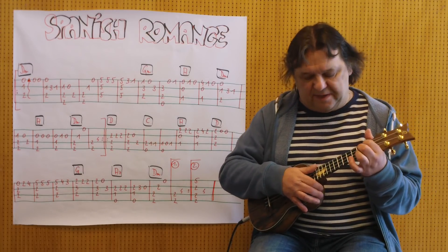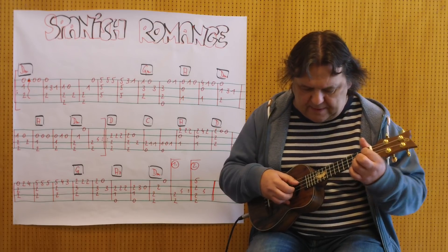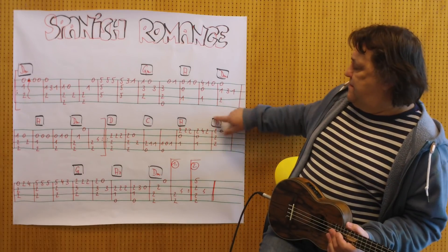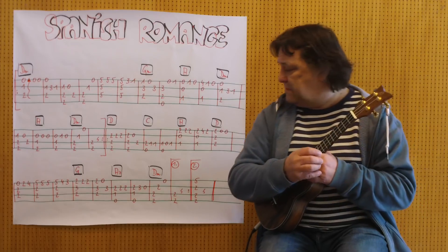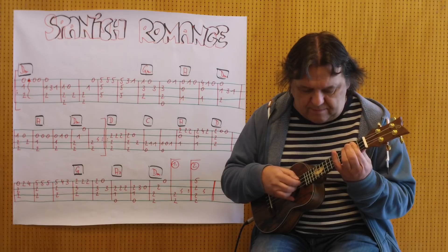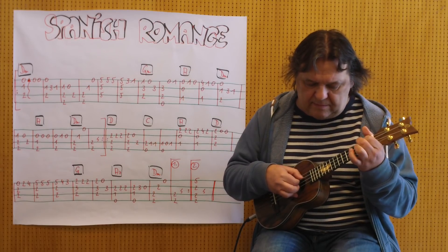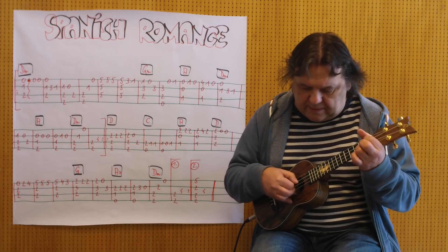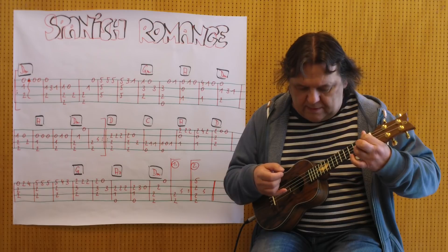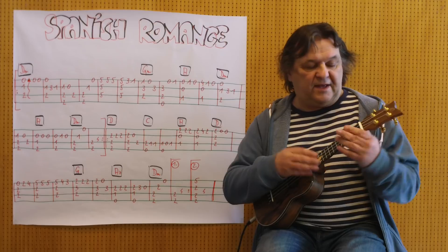Zeigefinger ist schon noch das Mainzer. Ich spiele es im Zusammenhang, also von hier bis zu diesen zwei Takten mit dem A-Akkord. Noch einmal von Anfang an bis hierher.